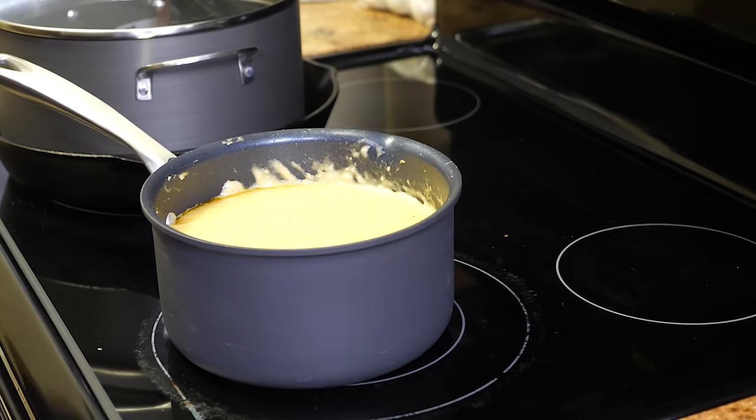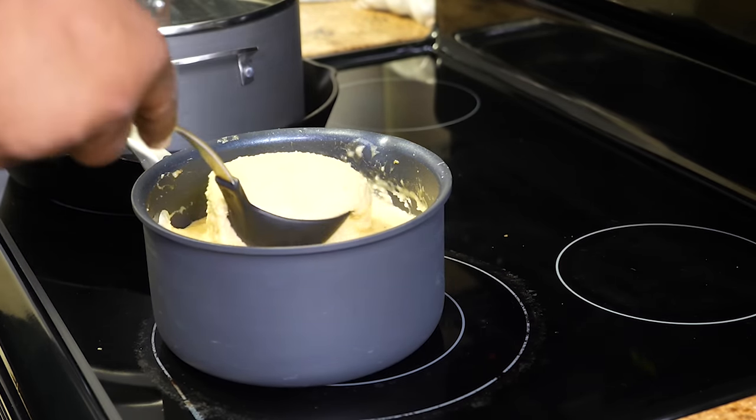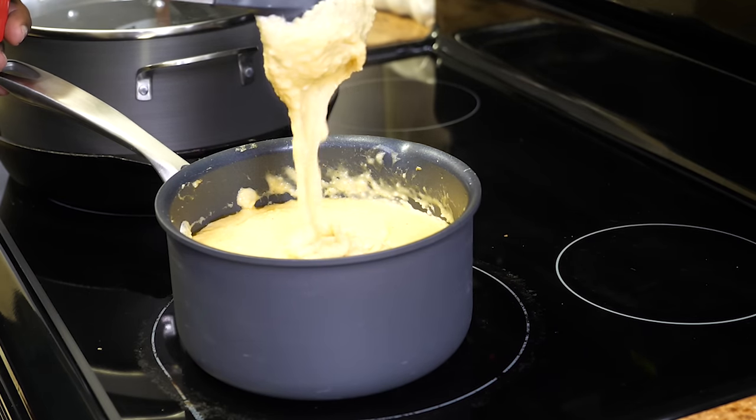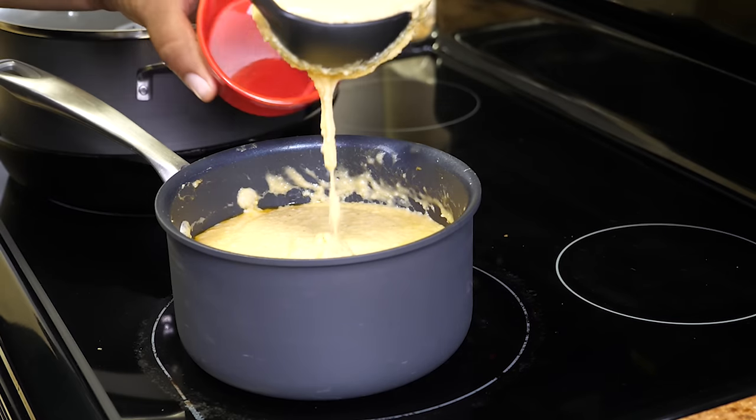Now we're going to go ahead and put some of this into a bowl. Here we go — don't want to make a mess.